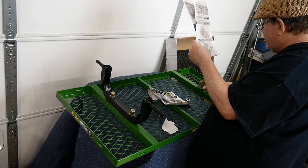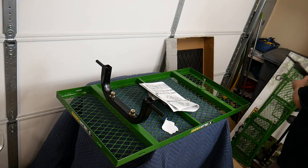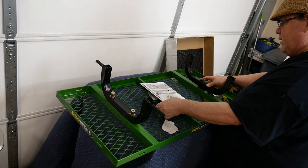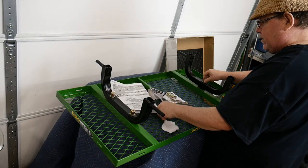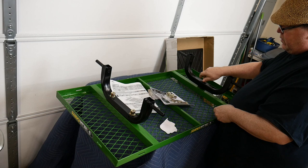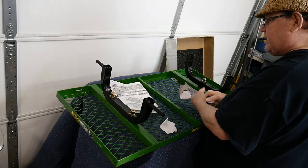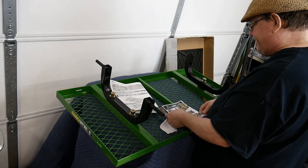Now we're looking at step two. We want to put in that plastic bearing first, and that's what the front axle is going to pivot on. Then we put on a washer and a nut. At this time I'm just hand tightening everything down and I'll go back at the end and use socket wrenches to tighten everything firm.